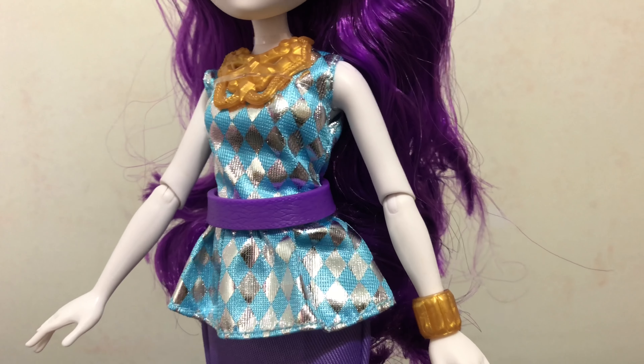And then finally we have her shoes, which look like jeweled sandals with a heel. You can see they are all purple — the same purple color. It would have been nice if they had colored in the jewels different colors; that would have been a nice touch.